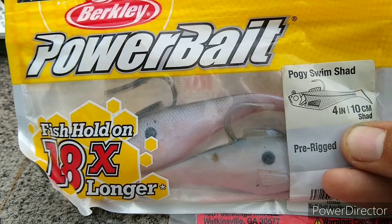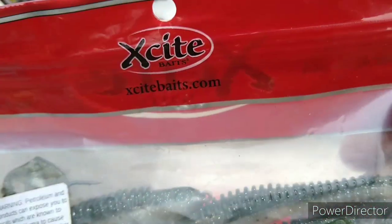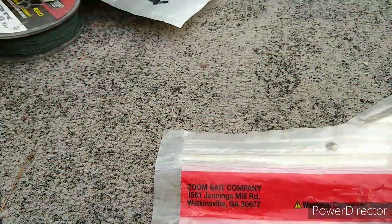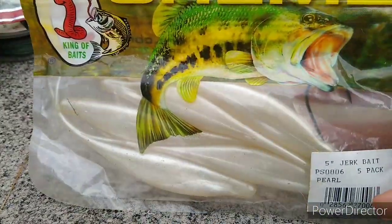I got some Berkley Podgy Swim Shads — I've only ever caught a crappie on them, the thing was only 10 inches long. Where I am the bass are tiny and the crappie are huge. We got some X-Site Shad Dynasty Swim Shads. We got some Zoom Watermelon Red Flukes. We got some Cream Pearl Flukes — or as they call them, Jerk Baits. Same thing — Flukes, Jerk Baits, in my opinion they're all the same thing.